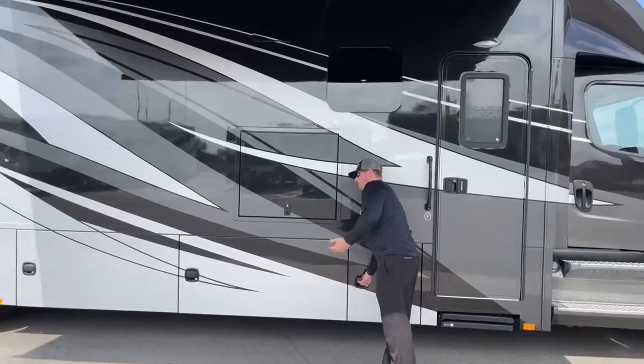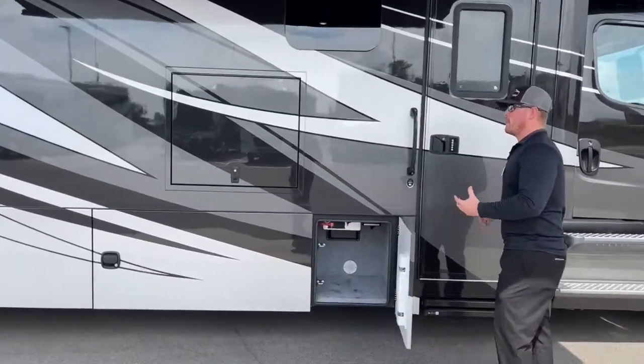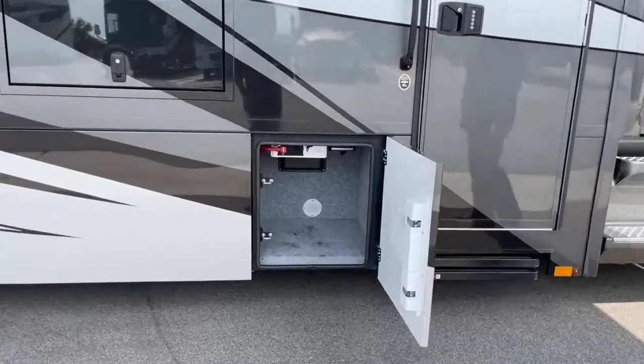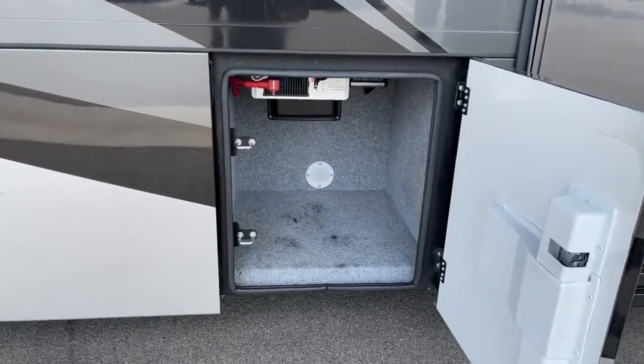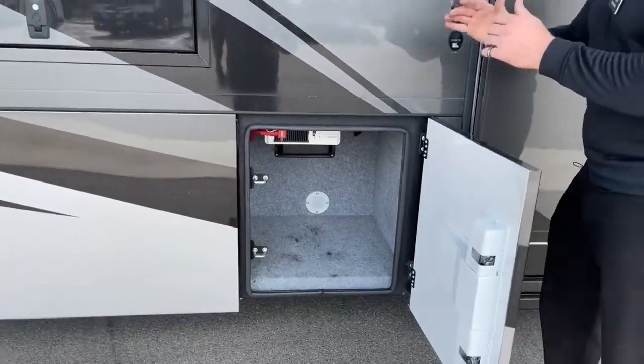This coach, for a used 2020, I've found very few things that I would say are wrong with it — and we haven't even inspected it yet. Here at TransWest, we inspect every used coach before they go out.